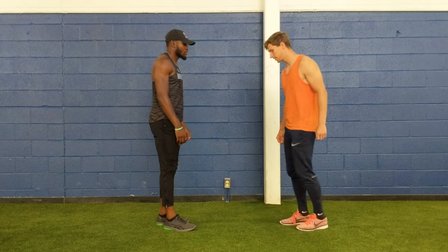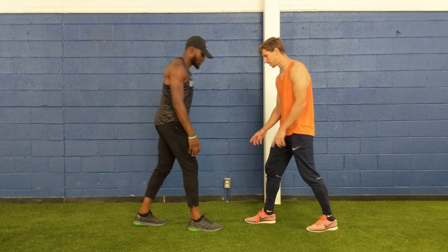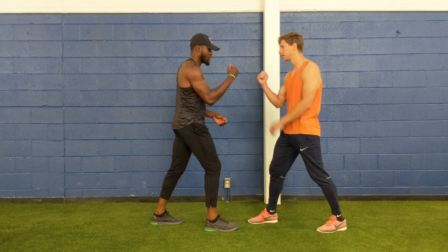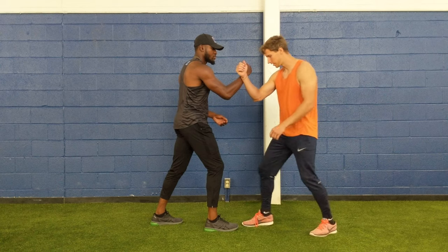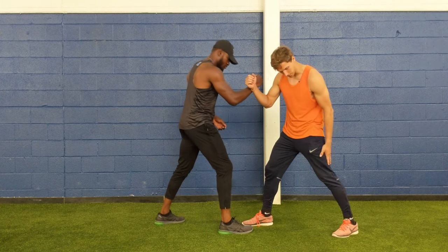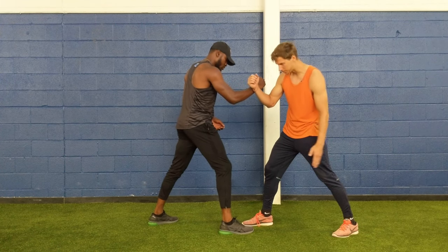All right, first step with rooting with a partner. So you stand just like me, just the opposite. Have your front leg, front arm. Take a little wider span, a little wider than that. Yeah, there you go. About 35 degrees is the angle of the foot.